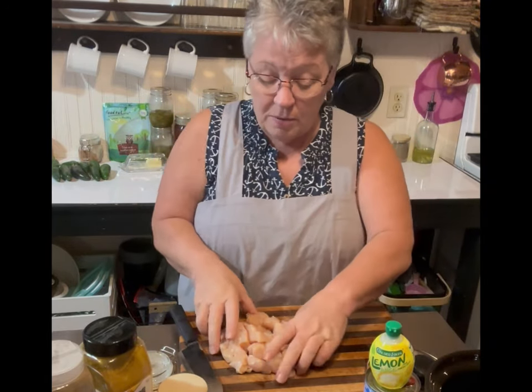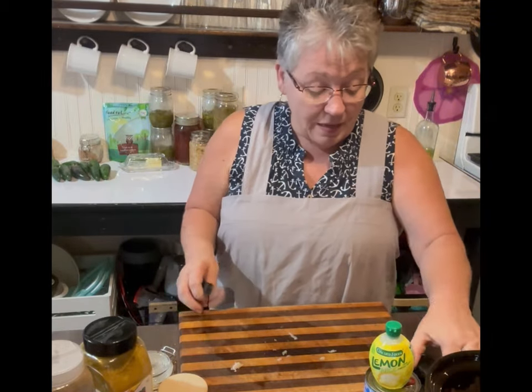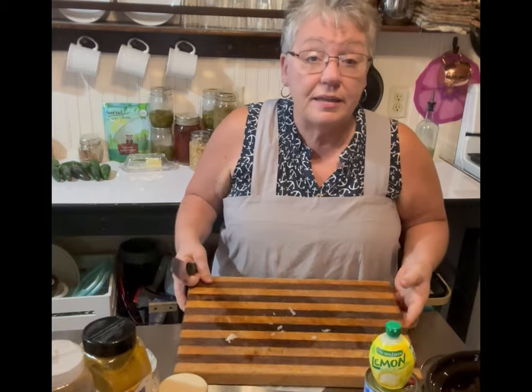We're going to add it to our crock pot right now, just like that. Let me take this in and clean it.